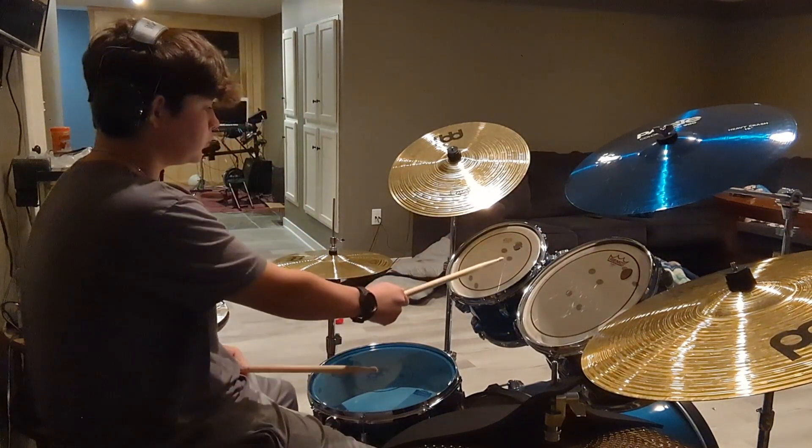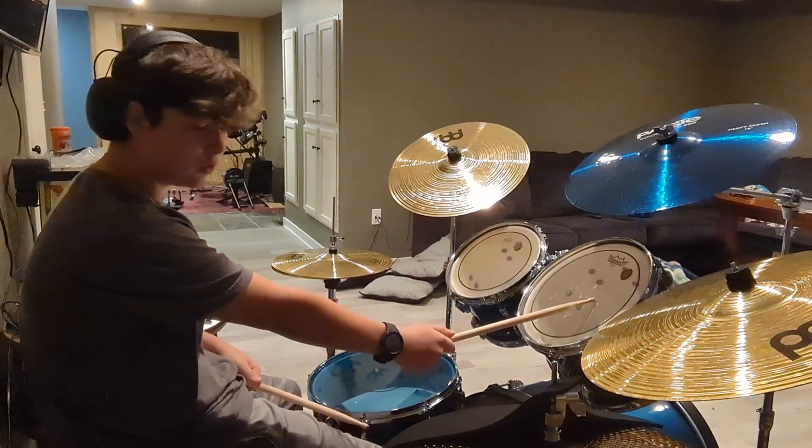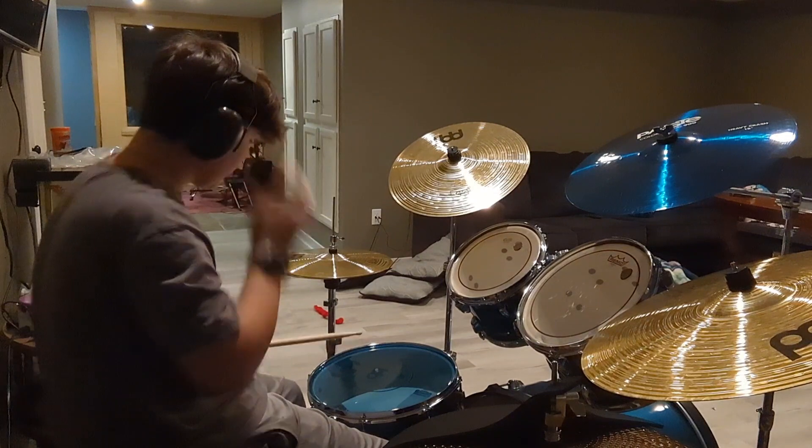I currently have one moon gel on tom one, one moon gel on tom two, and two on the floor tom. Here it goes.